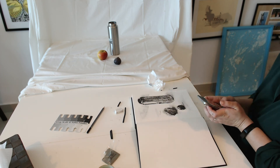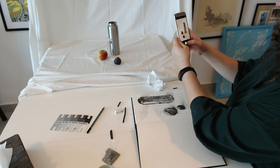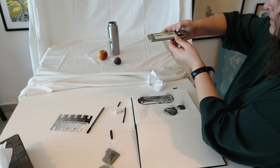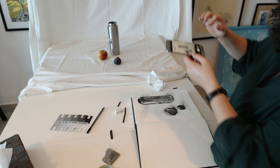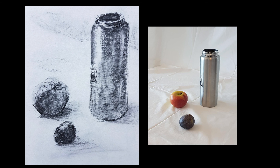When you're done with your drawing, photograph it well, but also photograph how you see your still life so it's easy for me to judge if you followed what you see. The more your drawing looks like the photograph that you took, the better your grade is going to be.